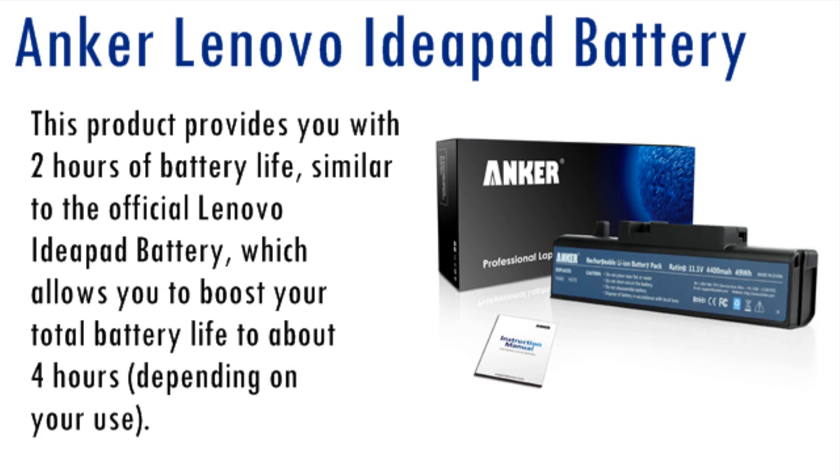I reviewed this product on this YouTube channel, on Amazon.com, and on the website. Everything is linked down in the description, like always. I recommend this product since it provides you with about 2 hours of battery life, which equals about 4 hours total. This is a great product since the Lenovo iPad can be a battery hog at times, but it all depends on the way you use it and whether you think you should double your battery life or not. If you want more info, scroll down.